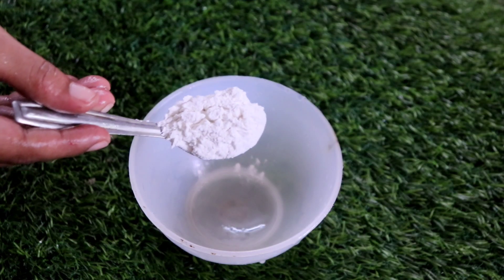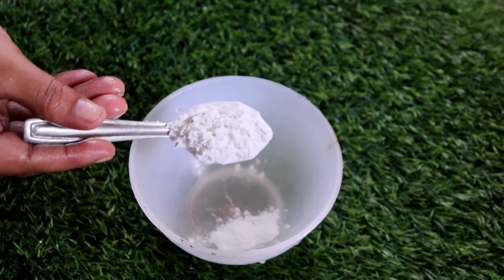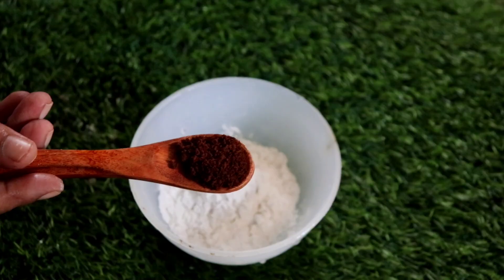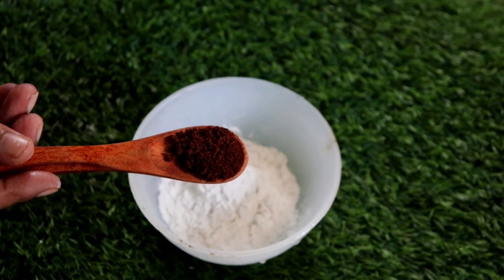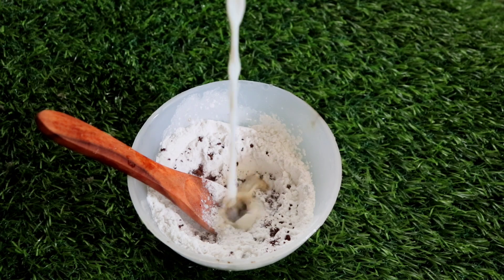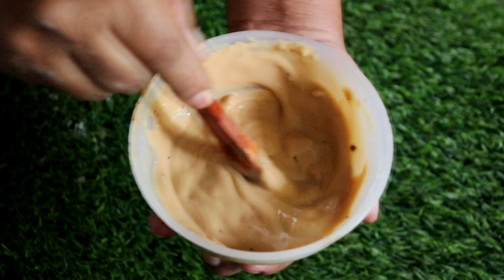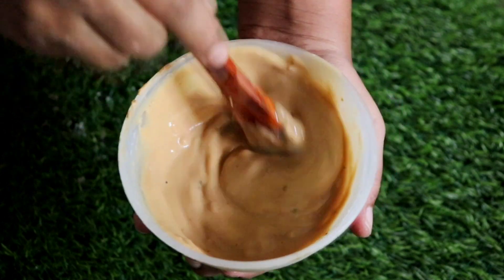This bathing powder is ready. You have to add coffee powder, then add milk and mix it. Then add the bath powder. The whole quantity is ready.